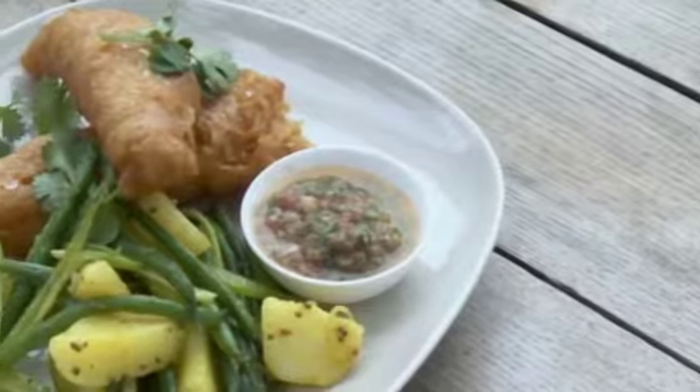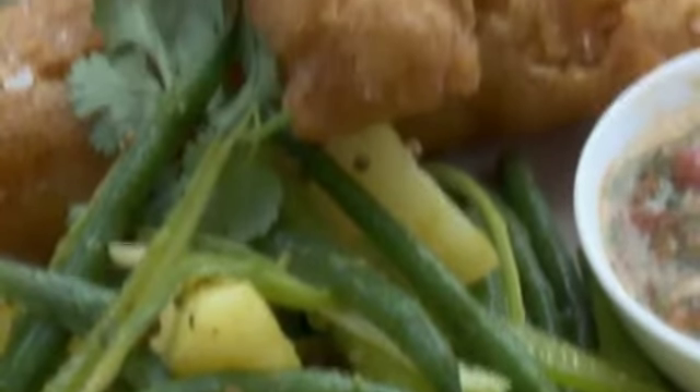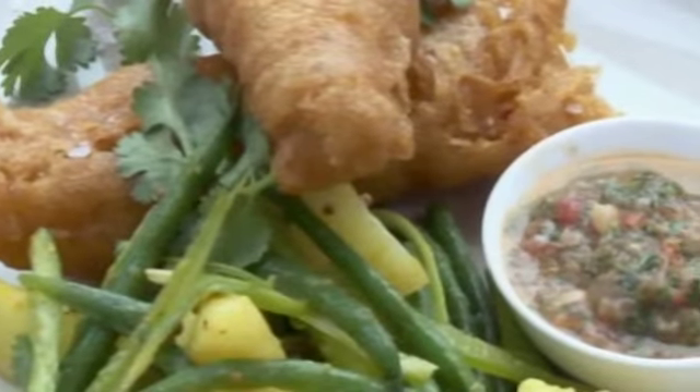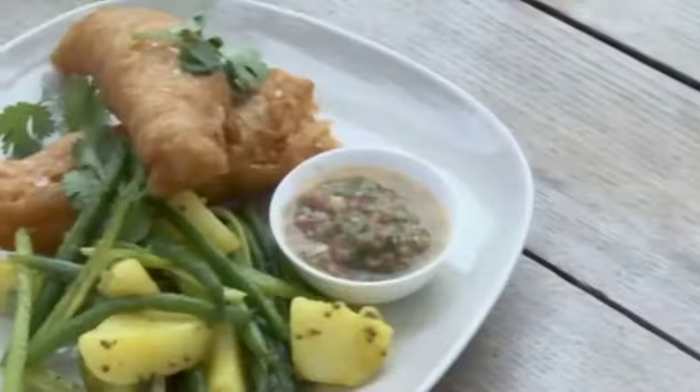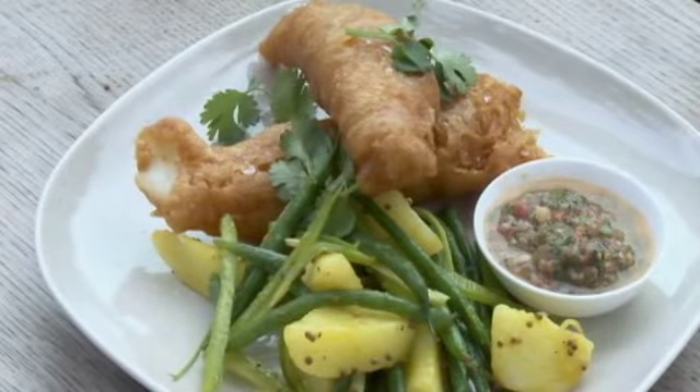And there we have it — my take on the British classic fish and chips, with a potato and turmeric salad and a mint and tomato chutney. That is fantastic. The curry powder doesn't give it a really strong flavor; it just gives it the color — very mild spice. And the mint chutney is fresh and light against that crisp batter. Delicious.